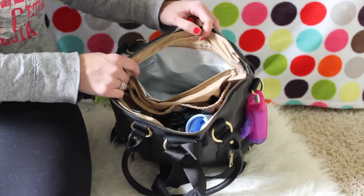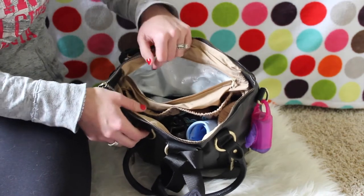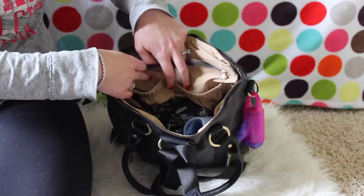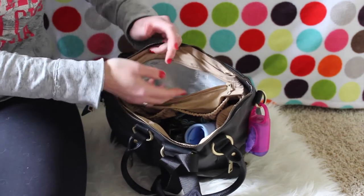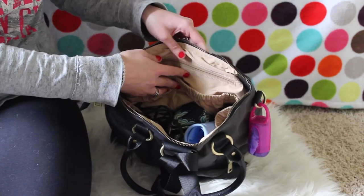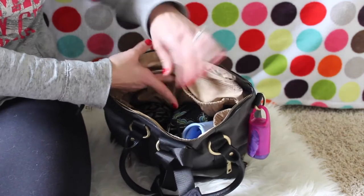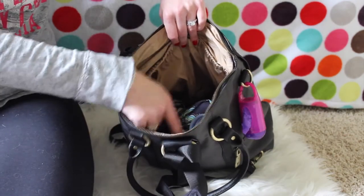This other pocket I don't have anything in right now, but it is a huge insulated pocket. One of the things I love about this bag — other than that it really does not look like a diaper bag — is that you could totally use it for diapering needs and then take it to work and put your lunch in the insulated pocket. I haven't put anything in there yet that needs insulating, but I definitely will.